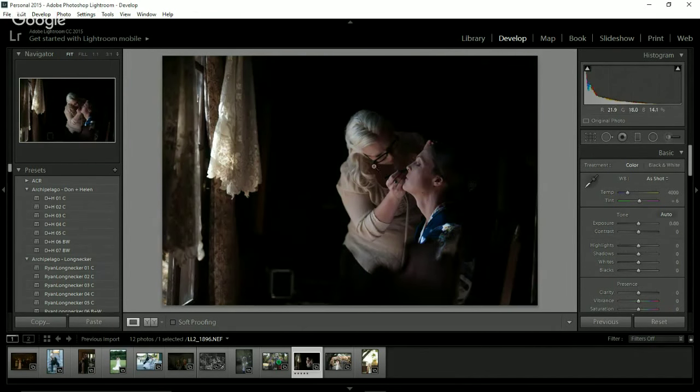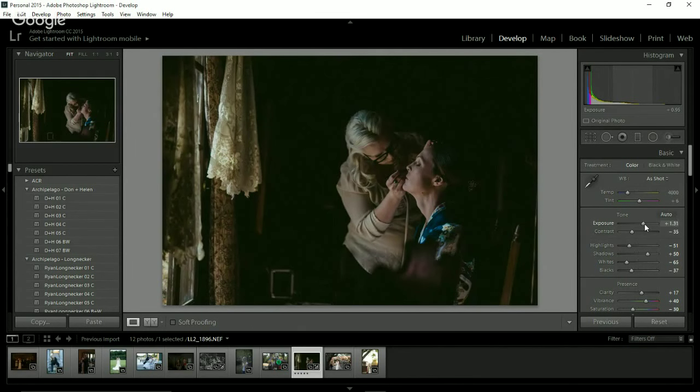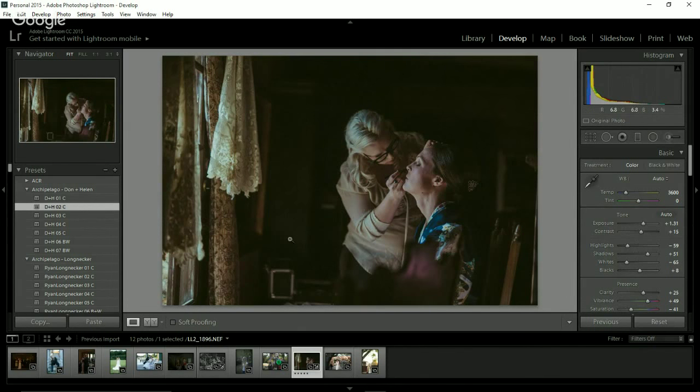So this is really nice and dark. It works really well for the moodiness, but you can see as soon as you apply one of these presets — that's Don and Helen one — it automatically is way darker. So I found that Don and Helen's exposure bump is always necessary, at least for my taste. They are much more of a moodier photographers. They do have really cool tinting going on in all of their presets and that I like a lot.